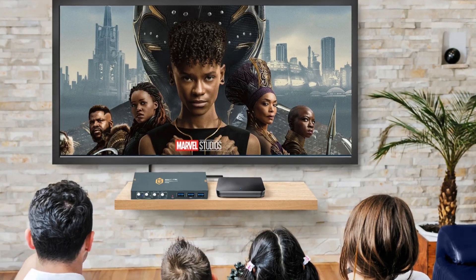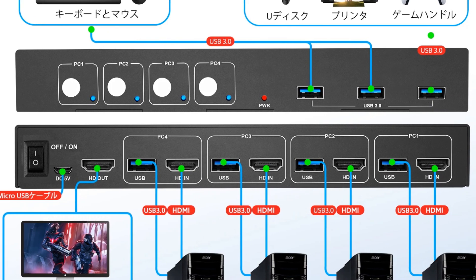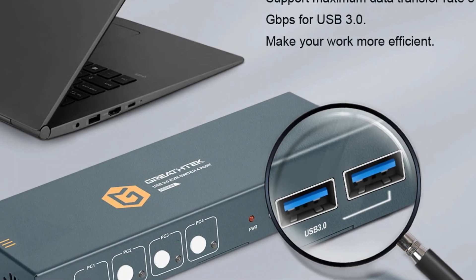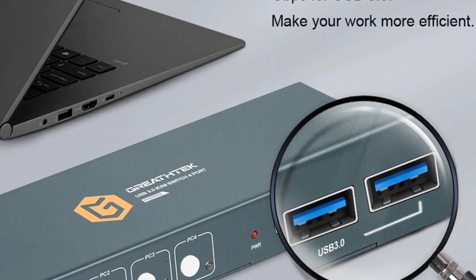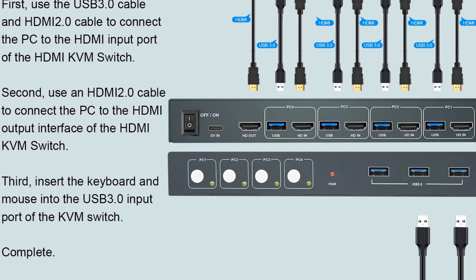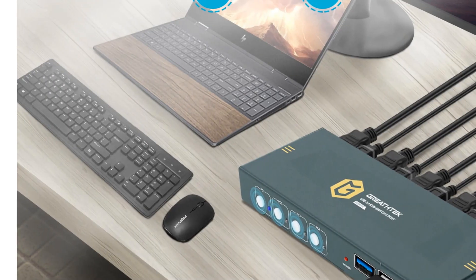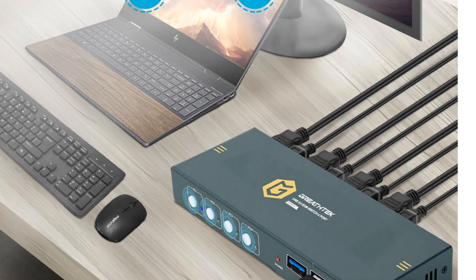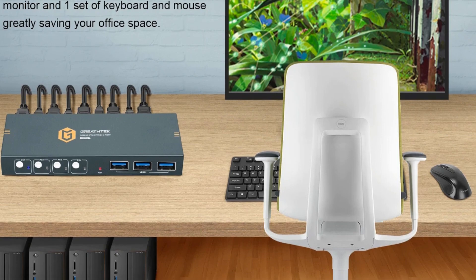The convenience of this setup becomes evident when you experience the reduced clutter and increased workspace efficiency. System support includes Windows and macOS, and hot plugging simplifies the addition or removal of devices without turning off your connected systems. Constructed with an aluminum alloy shell, this KVM switch offers durability and resistance to oxidation, ensuring a long lifespan. Its compact design minimizes desk footprint and saves space, and LED indicators allow easy identification of the active computer.